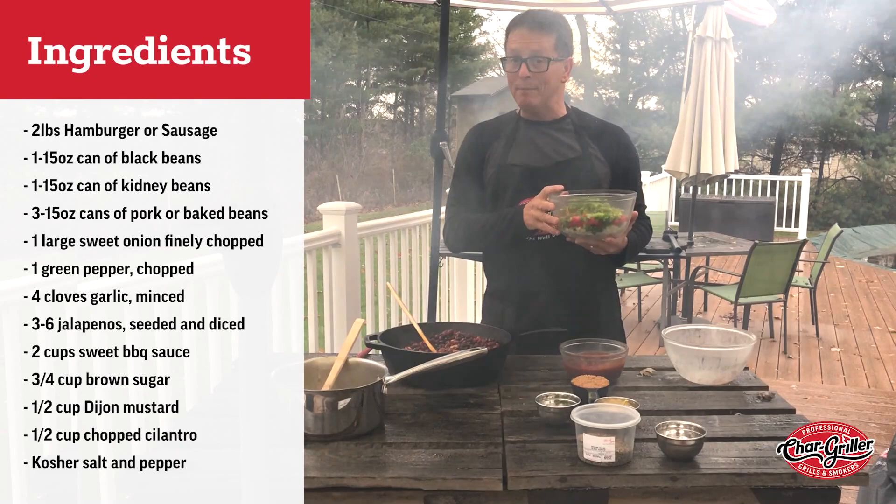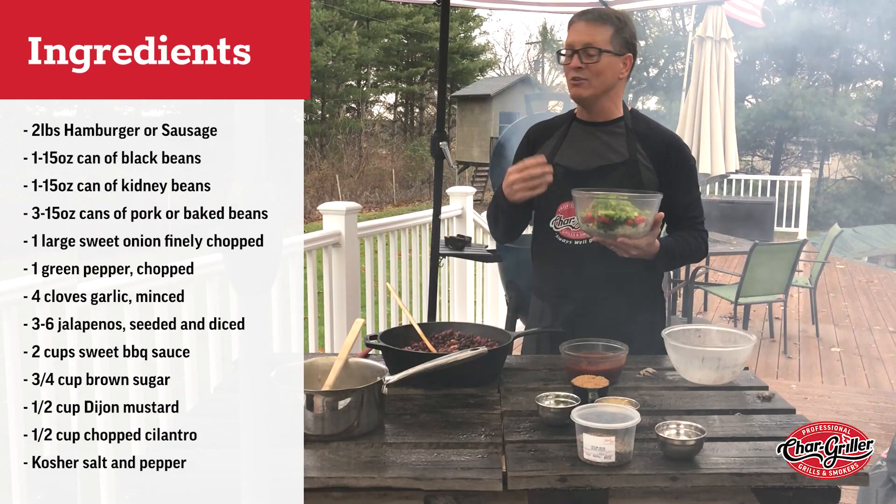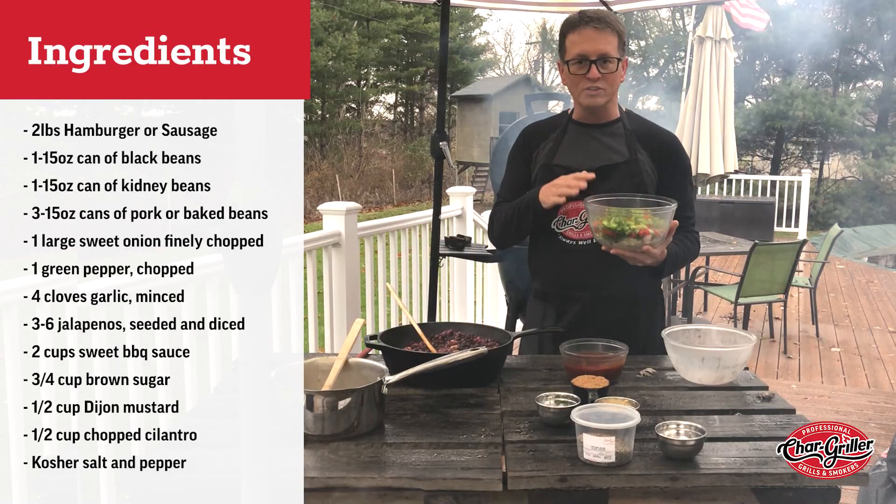Then it calls for one each of a poblano pepper or a green pepper — and today I'm using a green pepper — a red pepper, onion, and up to six jalapeños depending on how spicy you like things. I have three jalapeños diced in here. Everything is diced, chopped, corn seeded, all that. That goes in the beans as well.